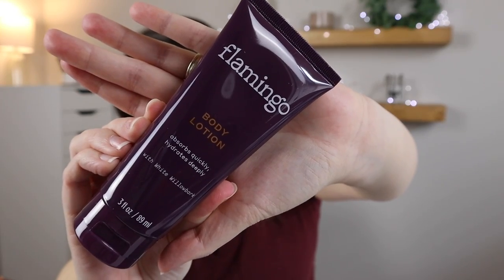The final thing included in the shave kit is the body lotion. This container says it absorbs quickly, hydrates deeply, and is made with white willow bark. The white willow bark and papaya fruit extract work together to gently exfoliate and optimize hydration. I'm definitely looking forward to applying this after I finish shaving — it smells so fresh and I feel like I should be on vacation. Everything in the shave set is $16 total, which I feel is a great deal for all the things and the quality you get. I've got some legs that need to be shaved, so let's go test it out.